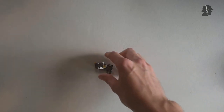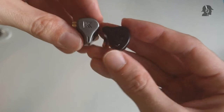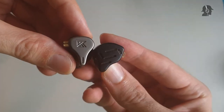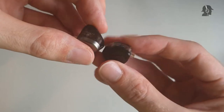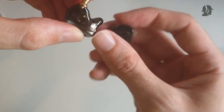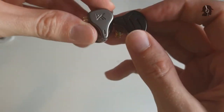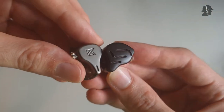This should be it for build quality — the IEM itself is well built, the accessories are also pretty decent, and the cable unfortunately is not. Now let's talk about comfort. The ZAX is quite a bit bigger in shell size compared to the DQ6. The DQ6 is a tiny bit thicker and has an ear lip at the back which the ZAX doesn't, but you can definitely see the ZAX is the chunkier IEM with definitely more volume.